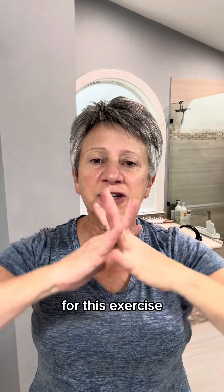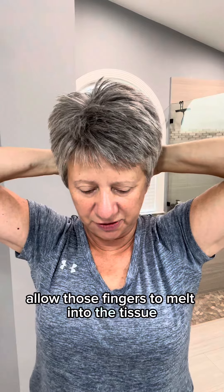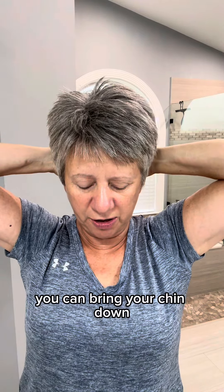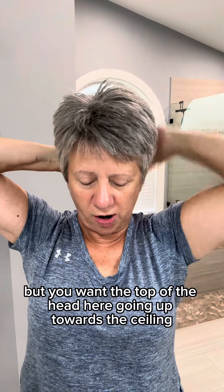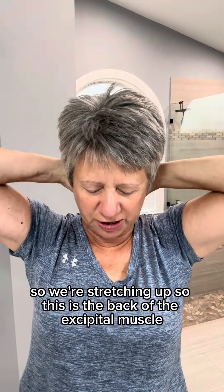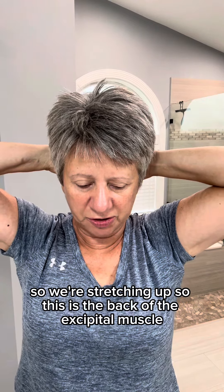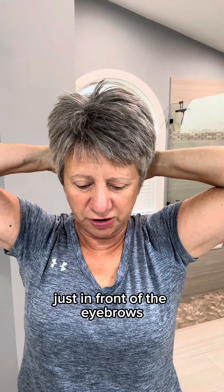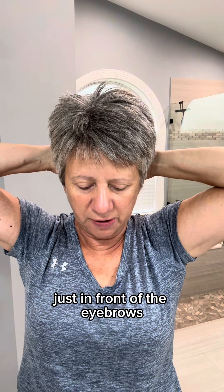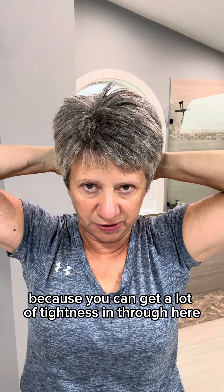For this exercise, we're going to interlock our fingers and place them behind our head. Allow those fingers to melt into the tissue. You can bring your chin down, but you want the top of the head going up towards the ceiling so we're stretching up. This is the back of the occipital muscle, which extends all the way to the front just in front of the eyebrows — and we want to loosen this area up because you can get a lot of tightness in through here.